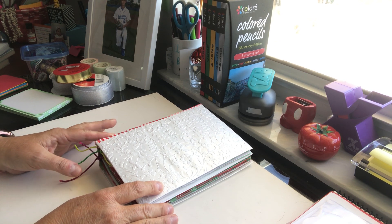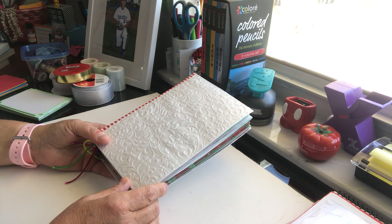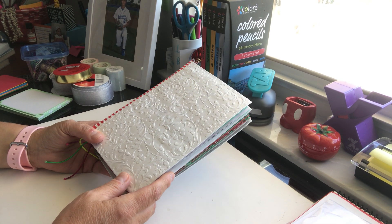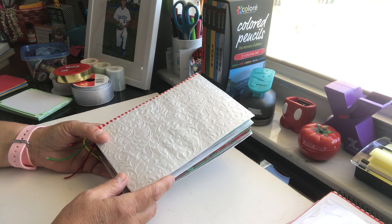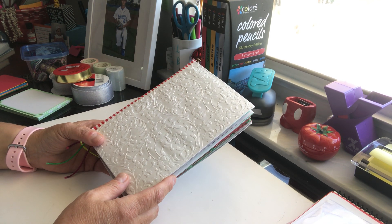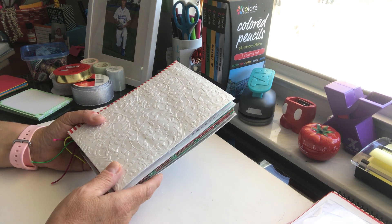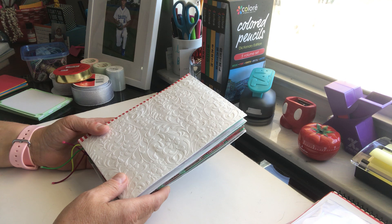Today I'm going to show you a flip through of my December journal. I would consider this a junk journal, but I do have my bullet journal papers in here, which I'll show you. I want to show you how you can make this for less than a couple of dollars.